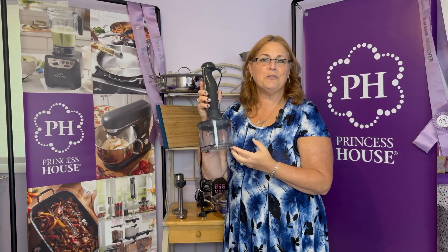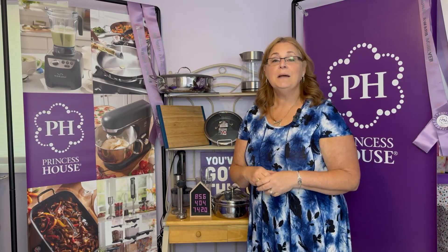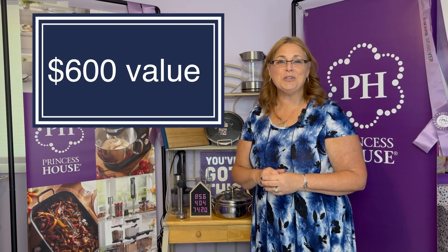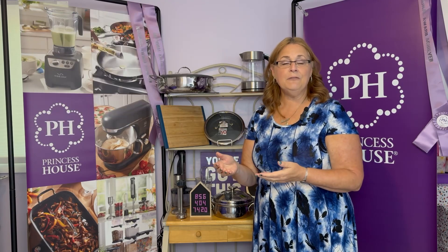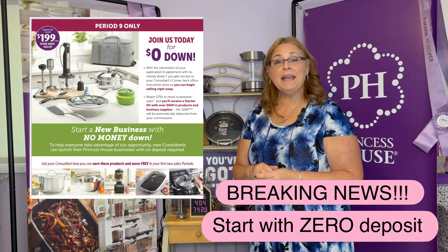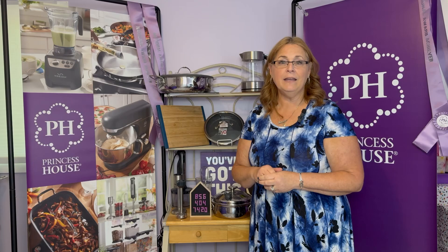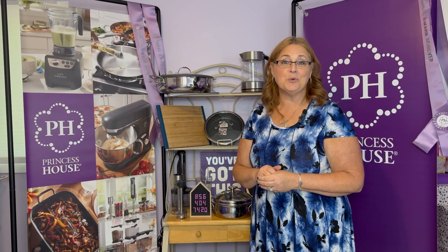You can also use it for your vegetables — carrots, celery — and even making dips and spreads. This entire kit is over a $600 value, but as a new consultant, you get to purchase it for just $199. You can either pay the kit in full or start with just a $75 deposit, and you'll have three months to pay off your kit — either by calling in to the company or by sending in orders and having your profits go towards it.